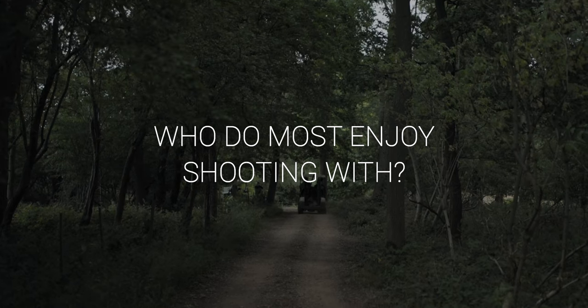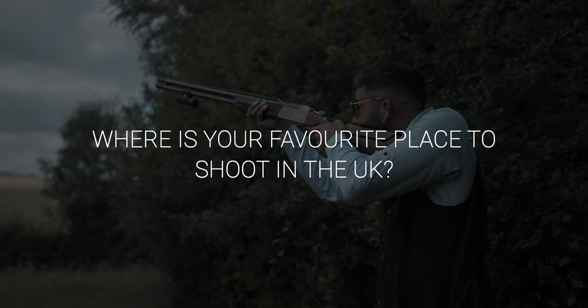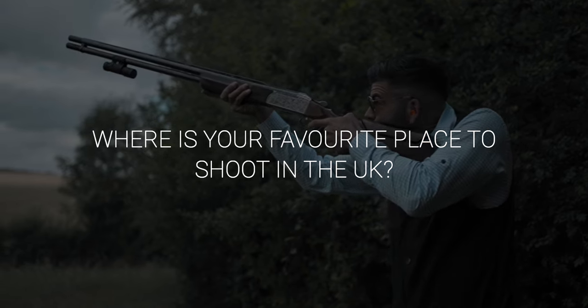Who do I most enjoy shooting with on a day? All of my mates — it'd be a big team event; you wouldn't be able to fit us all on a line. But I think the venue is very much secondary if you're shooting with a good team of guys. I would have all of my probably 15 or 20 closest mates out on the same day, have a night out — it'd be an absolute disaster but it would be really good fun. It's all about the company. We've had some fantastic days out on some pretty average shoots, and some average days on amazing shoots where the company's not been so good.